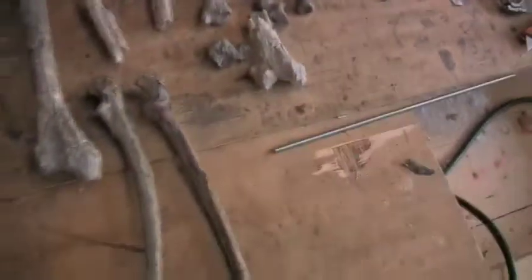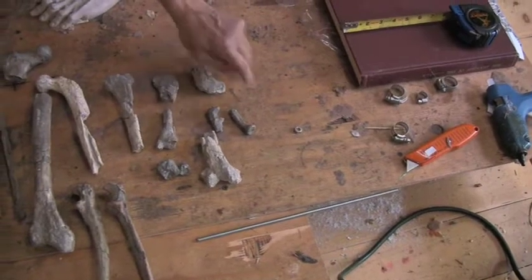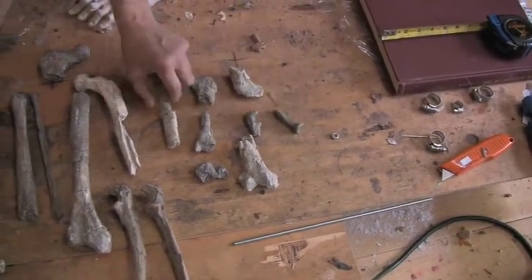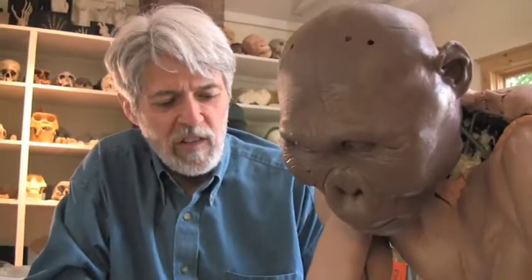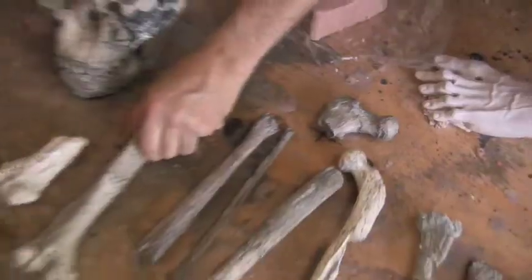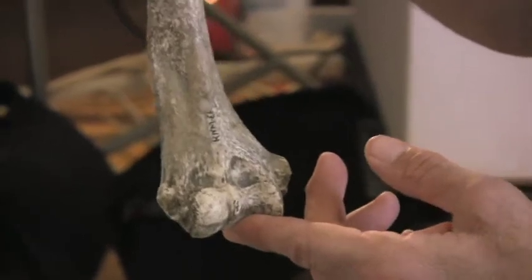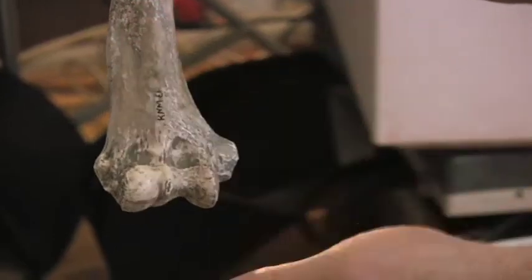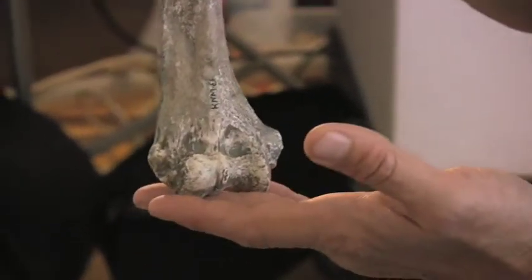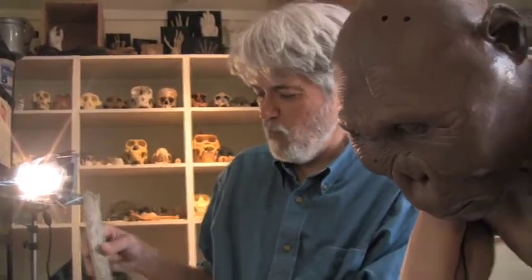Right here, this collection of things that look like granola is actually a partial skeleton from one individual. And believe it or not, that has a lot of information contained in it that tells us something about the proportions of these critters. For example, this flange that you see on this humerus, or upper arm bone, speaks volumes about the kind of musculature that this individual had on its arm, because the muscle attachment sites are places where the muscles have stimulated bone growth and caused a rippling of the bone.